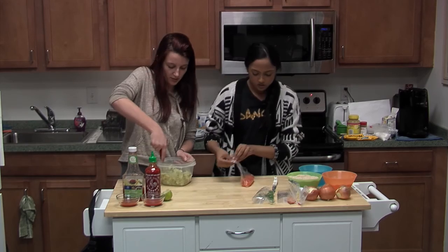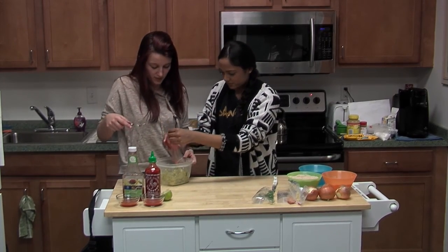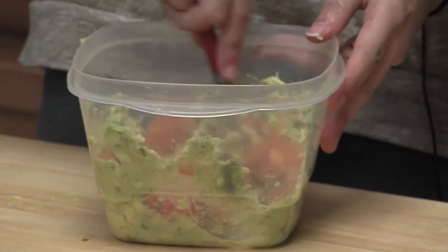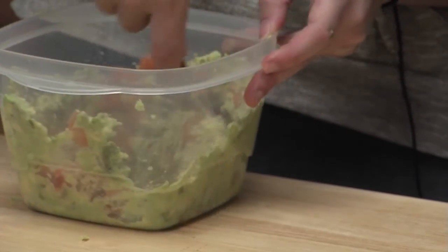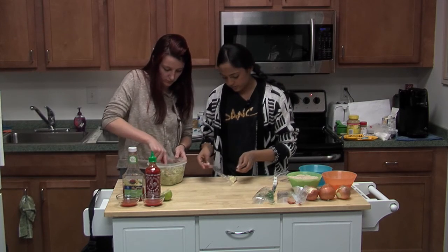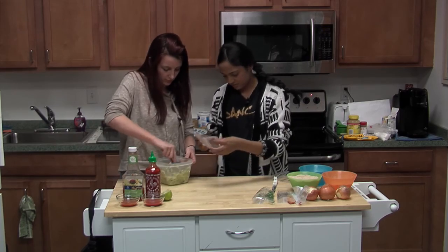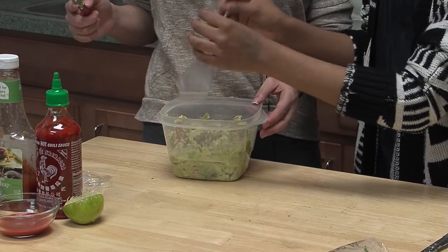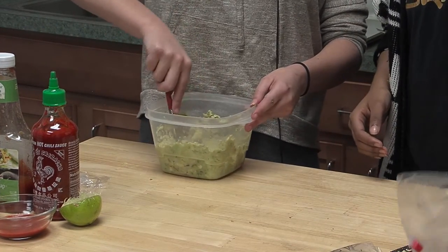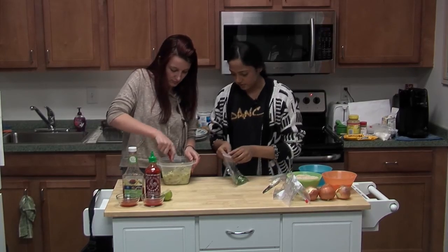Next we're going to be adding one cup of diced tomatoes — just mash those in with the avocado. Then you'll put two cloves of minced garlic. They're pre-cut because if I did it on live camera I'd cut my finger.